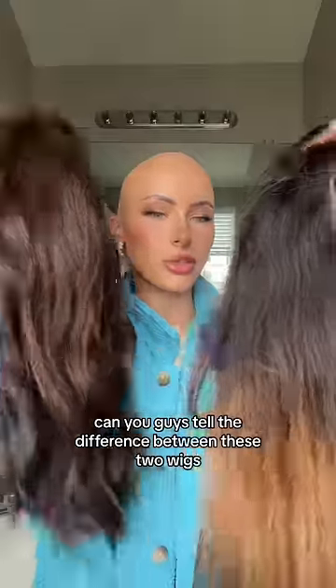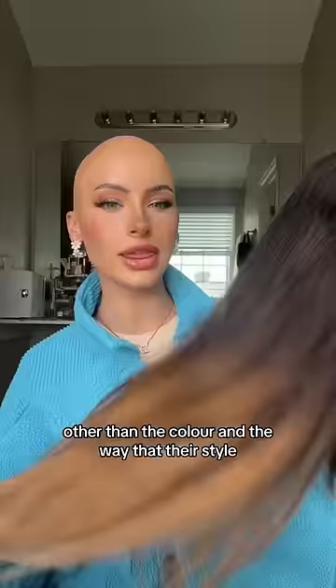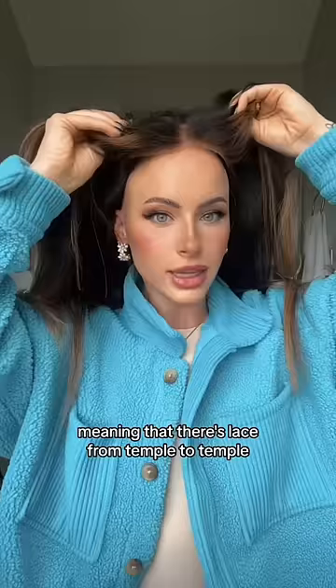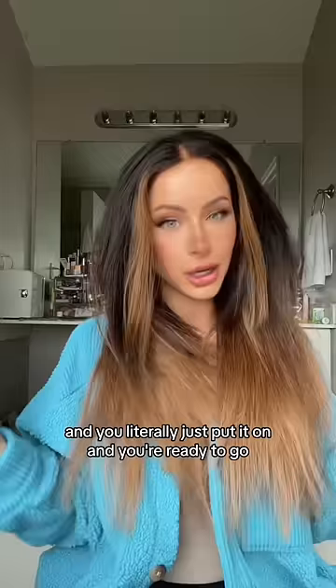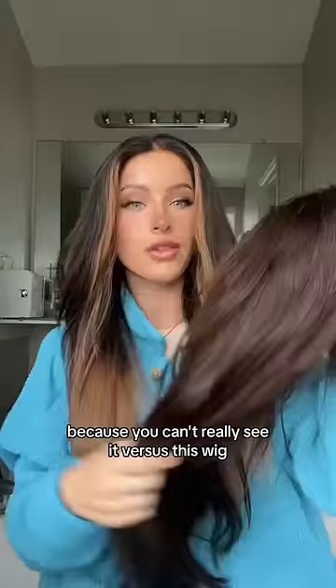Can you guys tell the difference between these two wigs other than the color and the way they're styled? This wig is a five by five wig, meaning there's lace from temple to temple. This wig is super beginner friendly because you don't need glue, so there's no hassle — you literally just put it on and you're ready to go. When I pull it back, there is no lace showing other than the lace here, and it really doesn't need to be glued because you can't really see it.